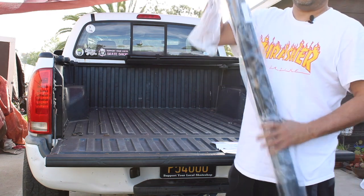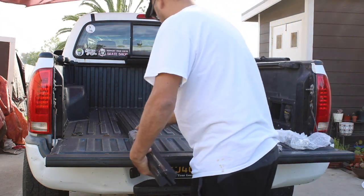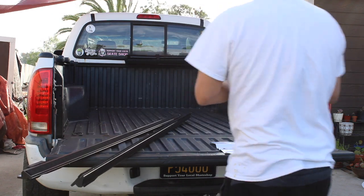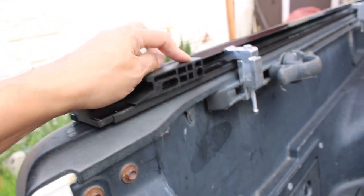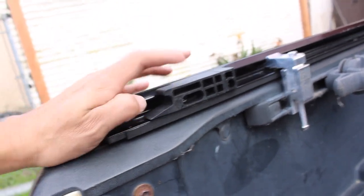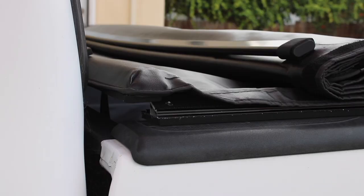So we got some frame rails right here. I want to show you these tensioners — you can adjust the tightness of your cover. There's a bolt right there that you can loosen up, and you can move it back and forth to adjust how tight your cover is. Alright, so let's try to put the cover on now.